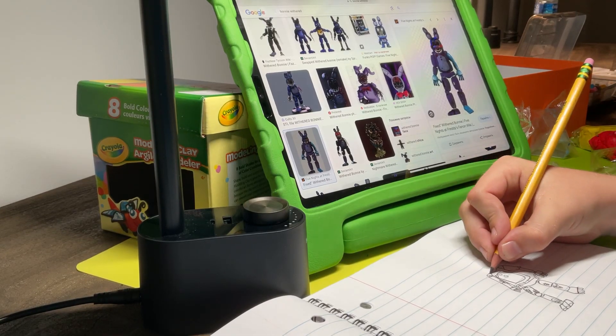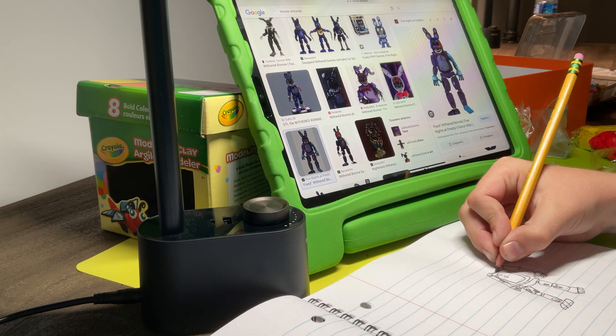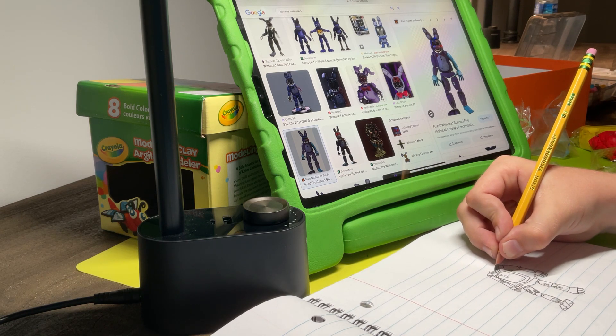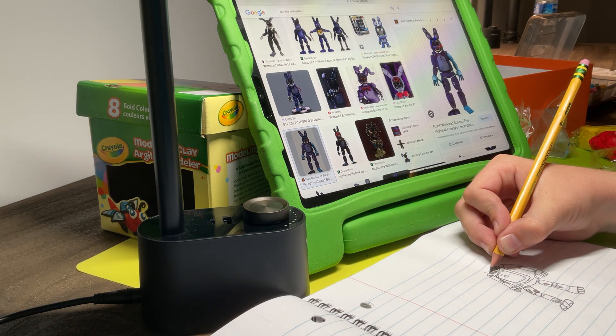Okay guys, so today we're gonna be drawing Withered Bonnie from FNAF, but he took the Toy Bonnie parts away. So right now we're gonna be drawing him from the picture, guys. Alright, let's do this.